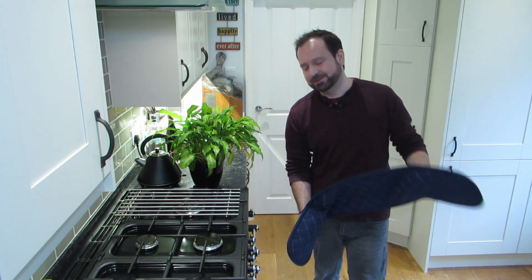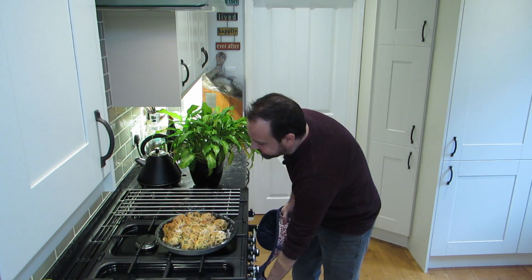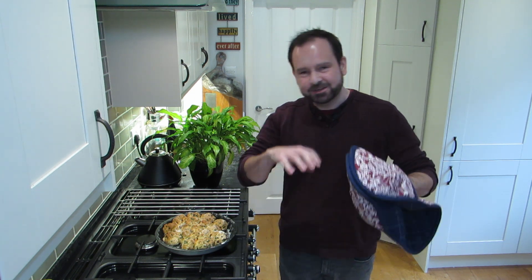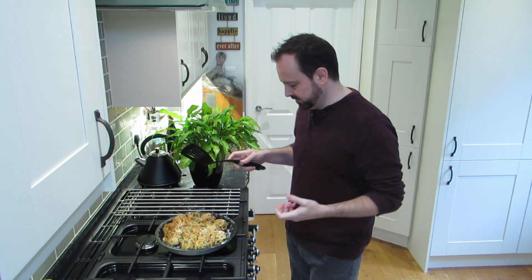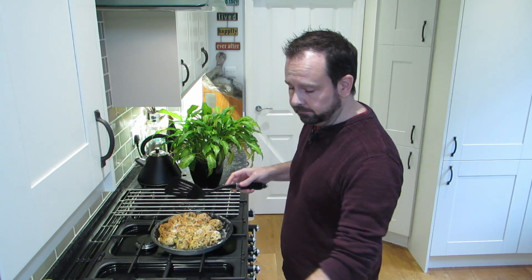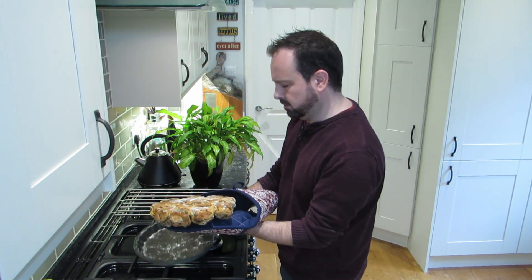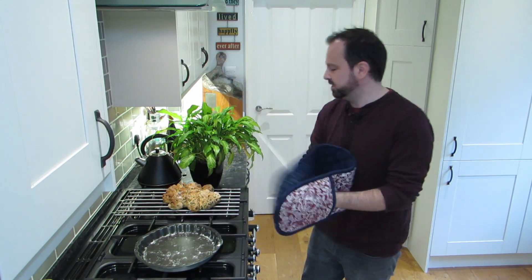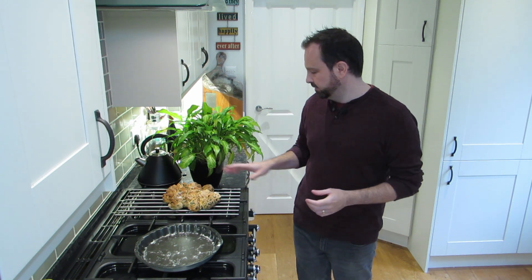45 minutes later — let's see what we got. Oh yes! That is exactly what I was looking for. You've still got those lovely bun shapes on the outside and you can see how easy it would be just to tear them off. Now we're going to try and transfer it onto a cooling rack — and it holds together perfectly. Really happy with that one. Now we're just going to leave it for 30 minutes to cool down before we tuck in.